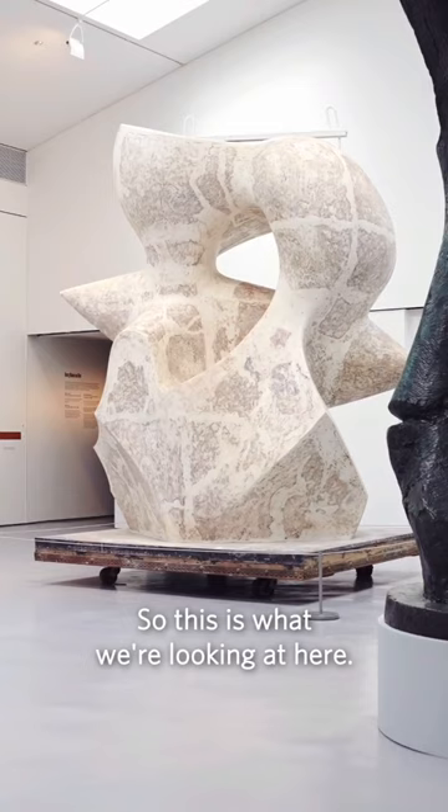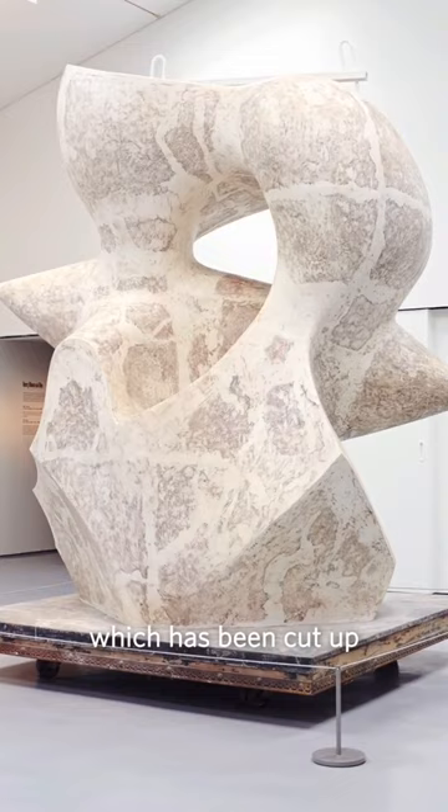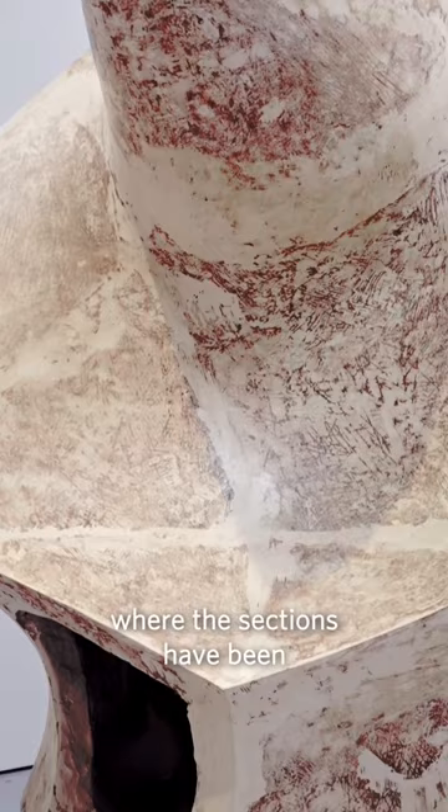So this is what we're looking at here — it's a plaster cast of a polystyrene, which has been cut up and sent to the foundry. You can see the joins where the sections have been put back together. You can see right inside.